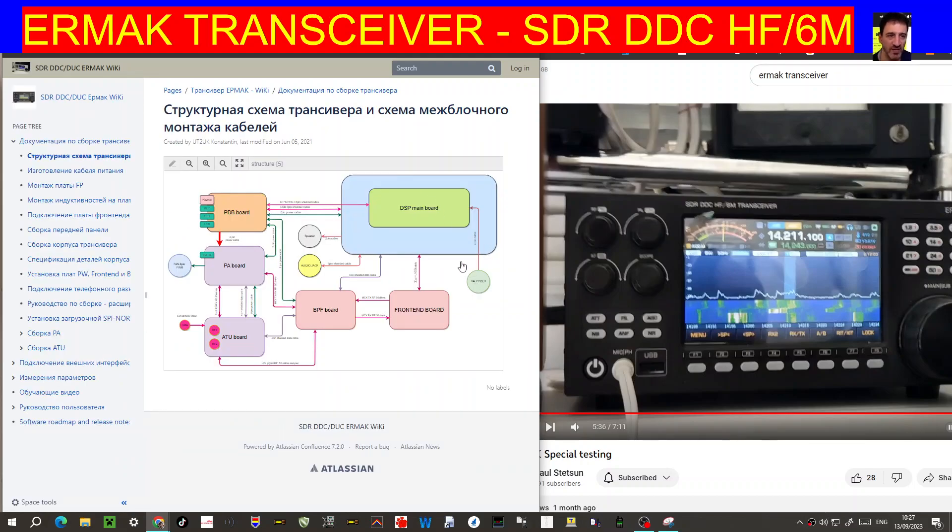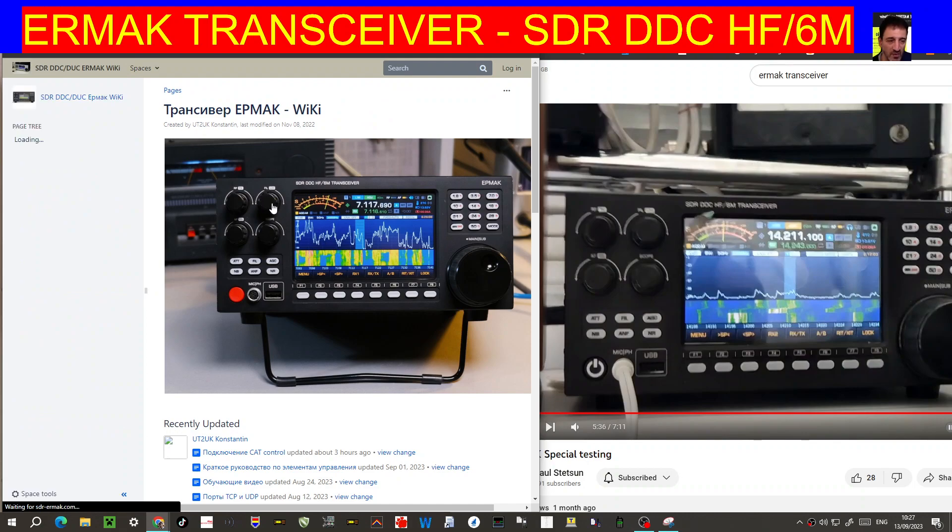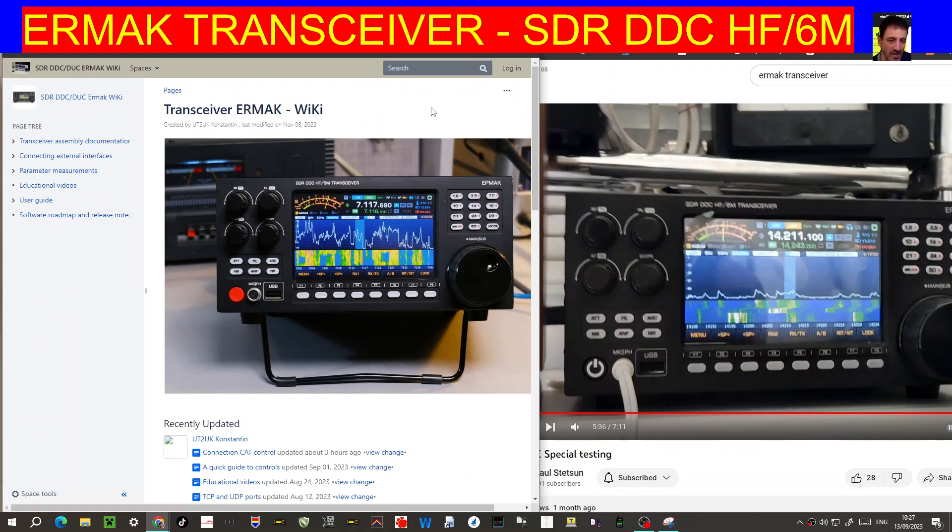Everything will be in the description of this video, so check it out and see what you think. The language isn't converting right now, but I'm sure you can create an account and send messages to the website and they will help you learn more about this transceiver. Thanks for watching — catch you on air, 73, all the best. Ermac transceiver HF 6 meter SDR-DDC with built-in tuner, modular unit. 73, all the best.